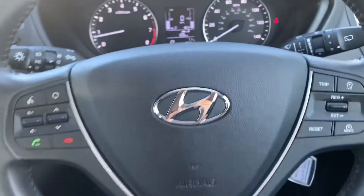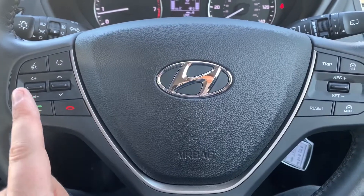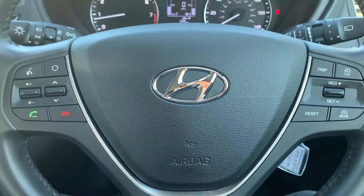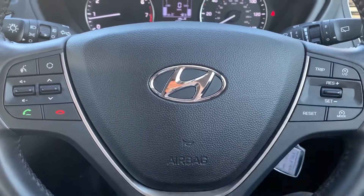Looking at the steering wheel, on the left hand side we have stereo controls and phone controls — the ability to answer and end phone calls as well as voice activation for your phone. On the right hand side we've got cruise control and speed limiter.